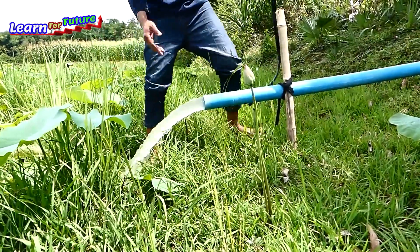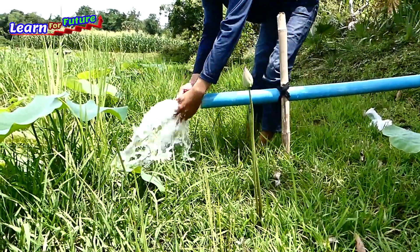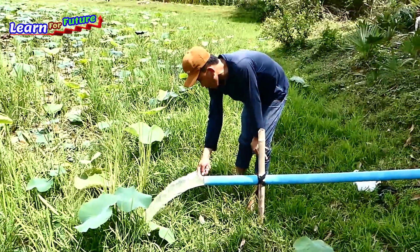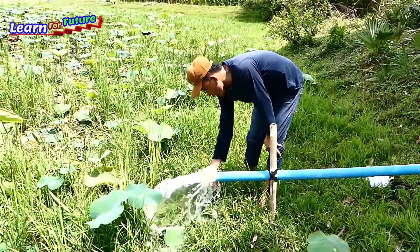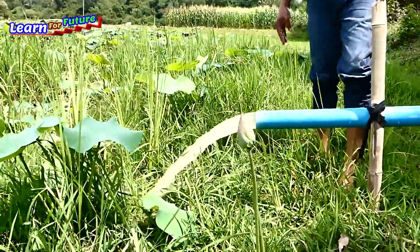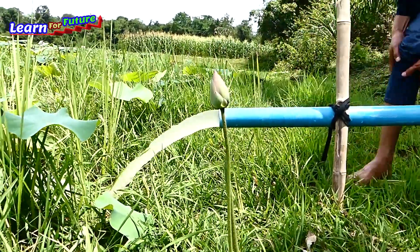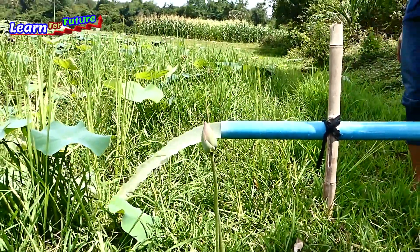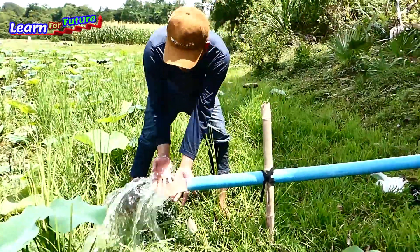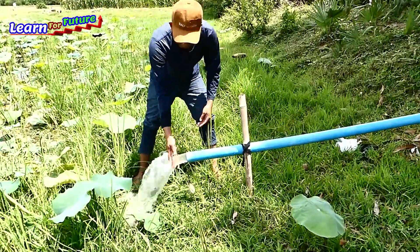Okay! Done! And you can see there's no space here — it fulfills the water flow. Now it's working and I will go to check the input pipe.